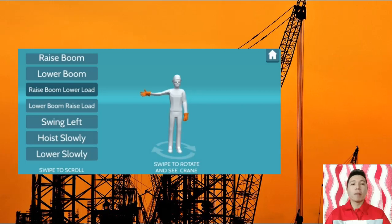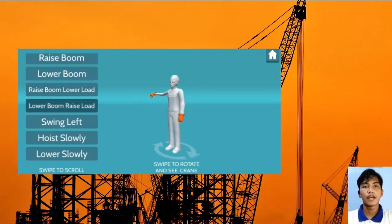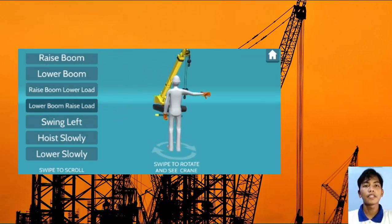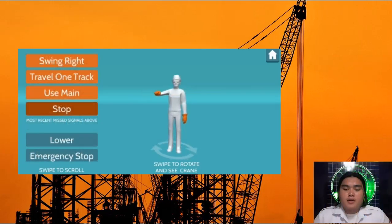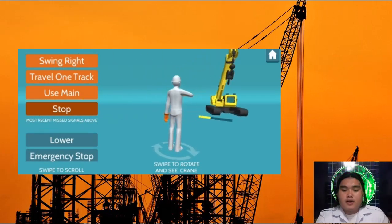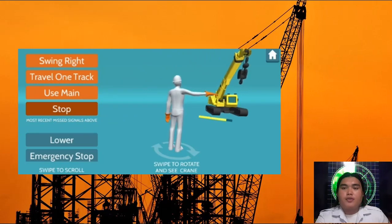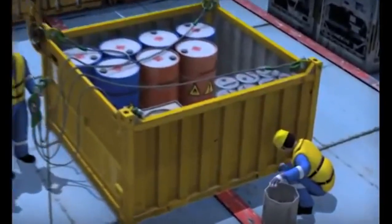Jib up: arm extended, fingers closed, thumb pointing upward. Jib down: arm extended, fingers closed, thumb pointing downward. Stop: with arm extended horizontally to the side, palm down, arm waving back and forth.